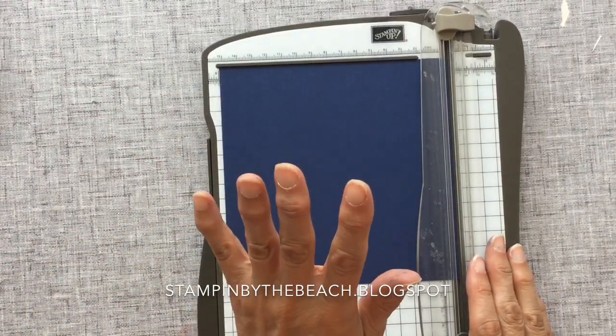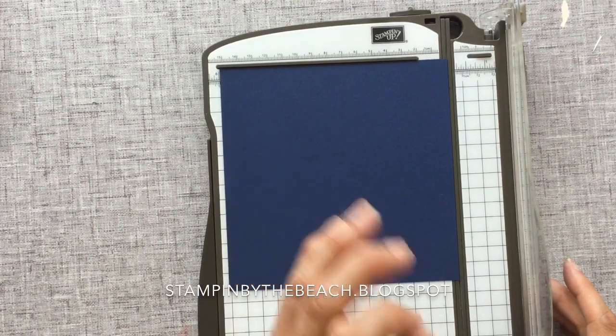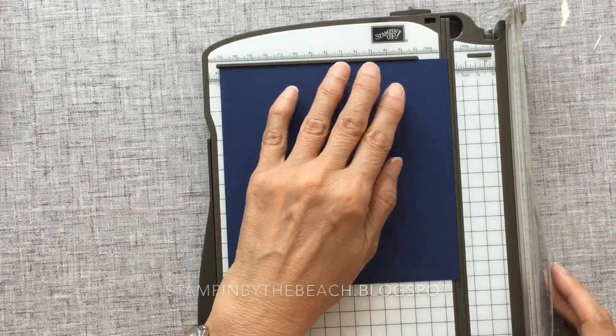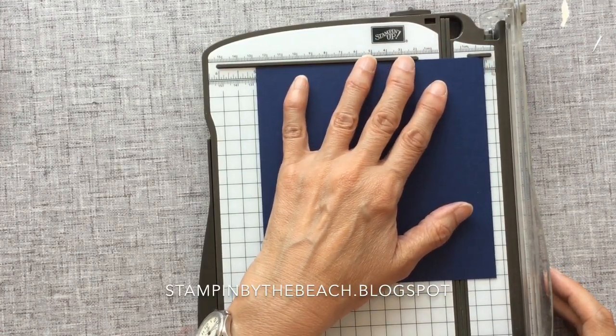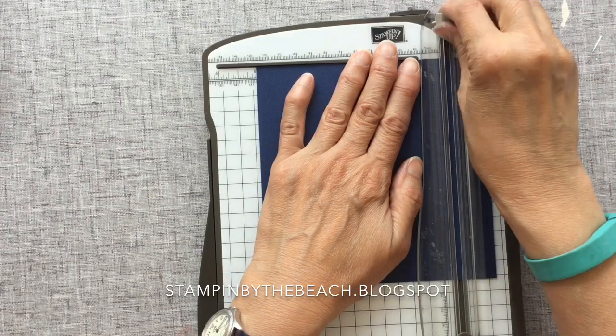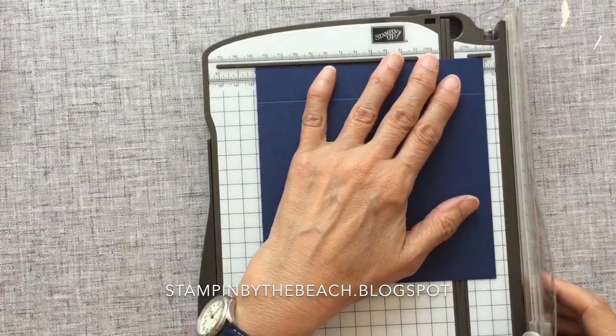Next we're going to be making the lid. This is a 6x6 piece of Night of Navy and we just want to score this at just under an inch all the way round. We're going just under an inch because we want the top of it to be a little bit larger so it fits onto the top of our box nicely.